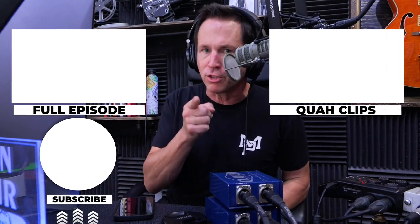If you enjoyed that clip, you can find the full episode here, or find other clips over here. Be sure to subscribe.